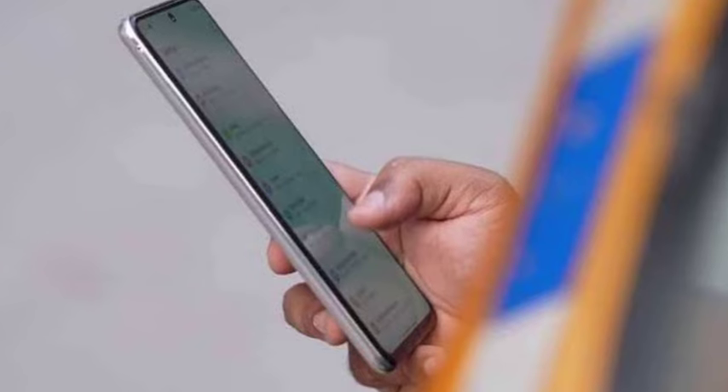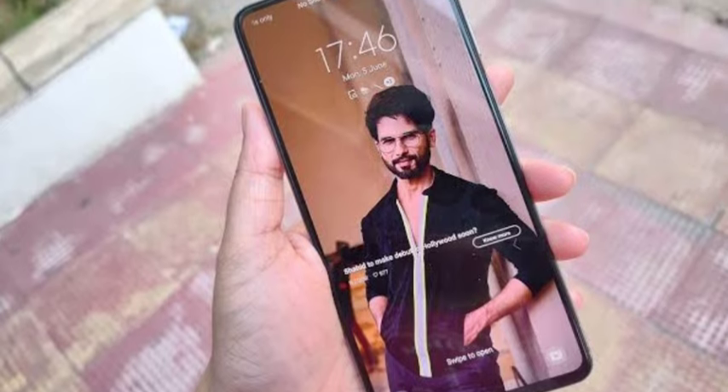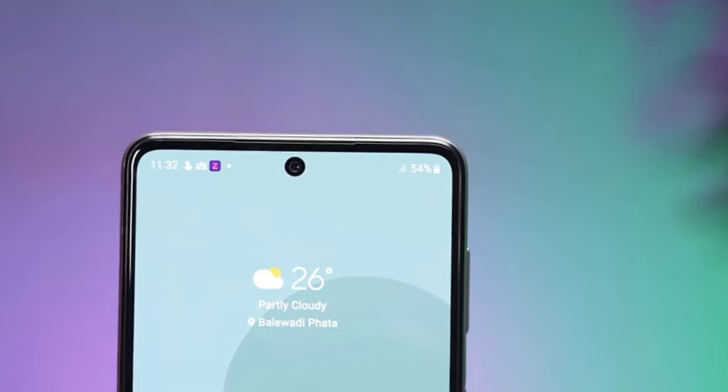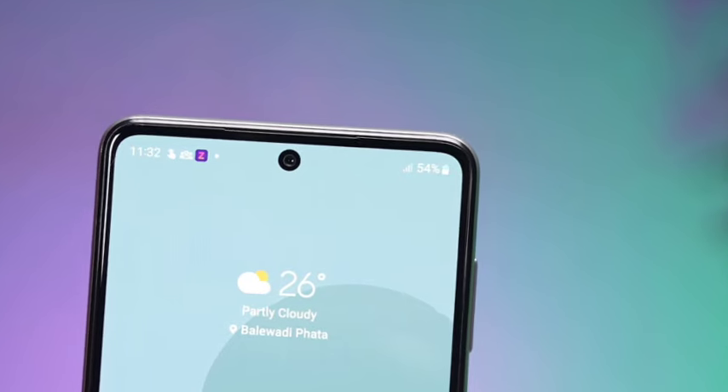You are getting a 50-megapixel selfie camera, which is top notch. The rear camera also comes with a 50-megapixel sensor with OIS support, an 8-megapixel ultrawide, and a 2-megapixel macro lens.